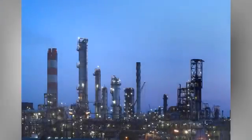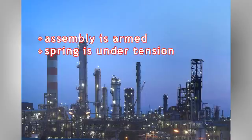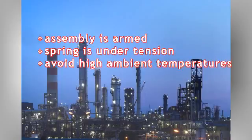Use caution when handling the MT-Series fusible link assembly since it has been shipped in the armed position with the spring pack under tension. Installing the link where high temperature fluctuations are possible, such as in direct sunlight, is not recommended. Consistent exposure to high ambient temperatures can cause the fusible links to break prematurely.